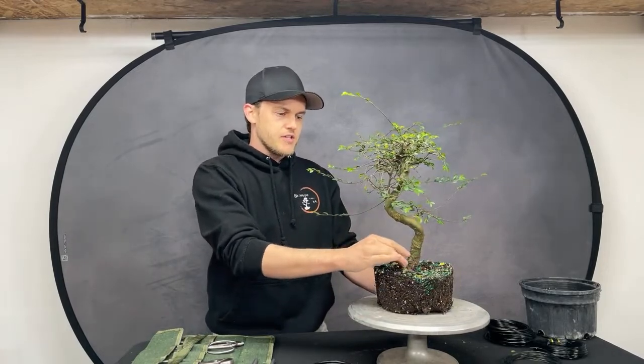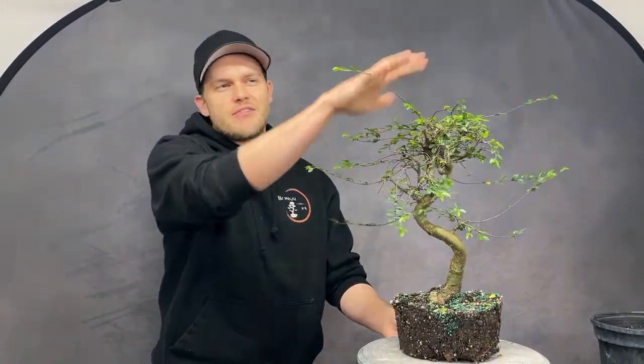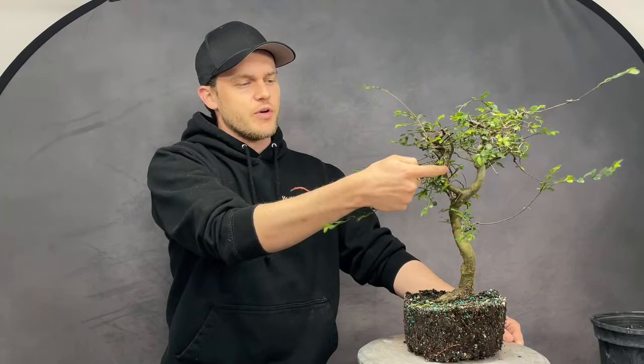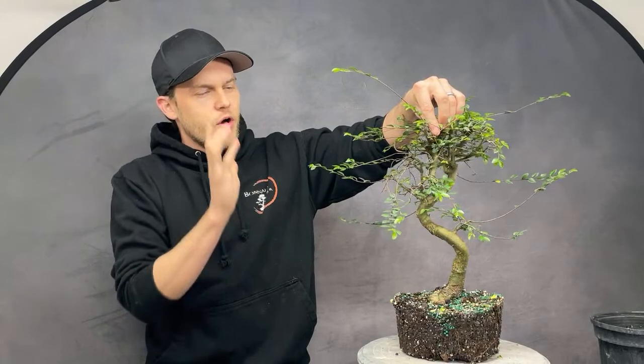Looking at this angle, I kind of like it as a front because the roots look best from here. The roots are the first thing I look for because you can change branches fairly easily with wire and cuts, but changing the root system is very difficult and takes a long time. So I'm going to settle on this as my front.